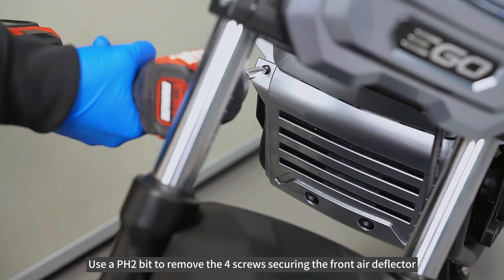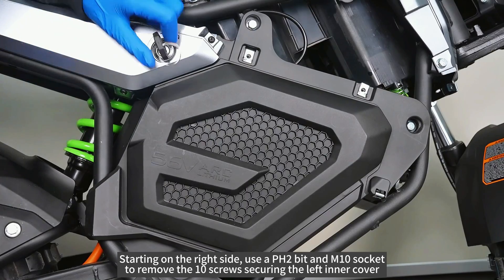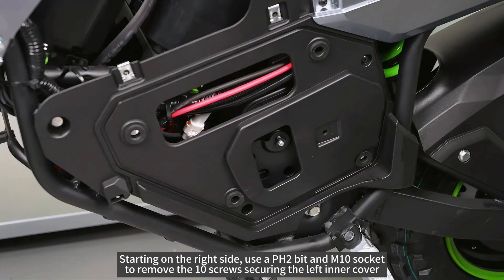Use a PH2 bit to remove the four screws securing the front air deflector. Starting on the right side, use a PH2 bit and M10 socket to remove the 10 screws securing the left inner cover.